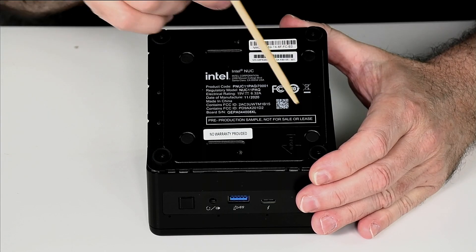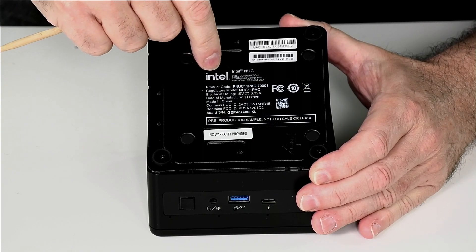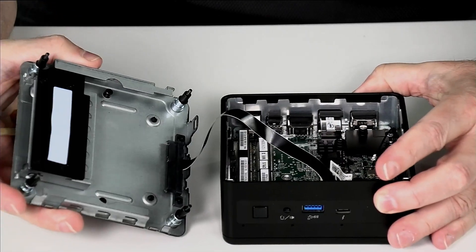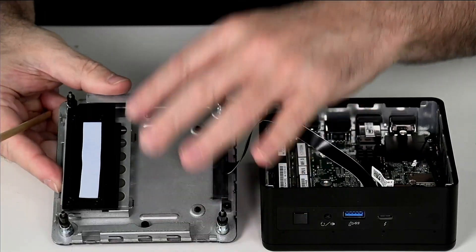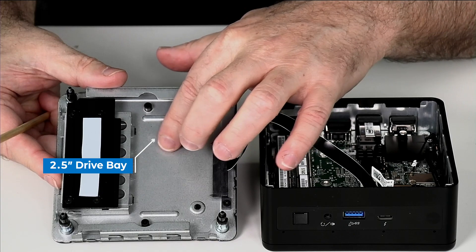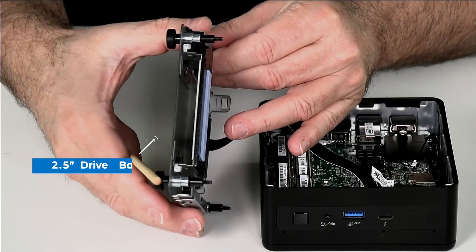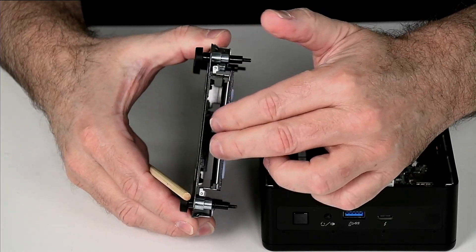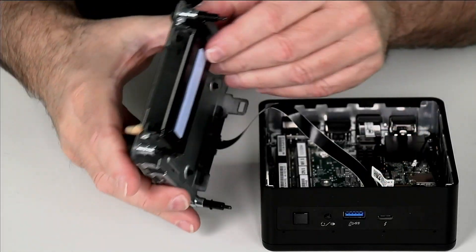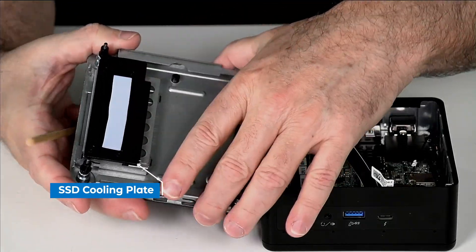Before we look at the inside, I want to point out these four rubber plugs are to mount the two and a half inch drive. To reduce the height, the two and a half inch drive bay has changed from a big frame down to having the drive mount directly to the bottom plate using a shorter frame, so your two and a half inch drive slides in there — you remove the four plugs and put your screws in. This is the SSD cooling plate with a thermal gap pad.